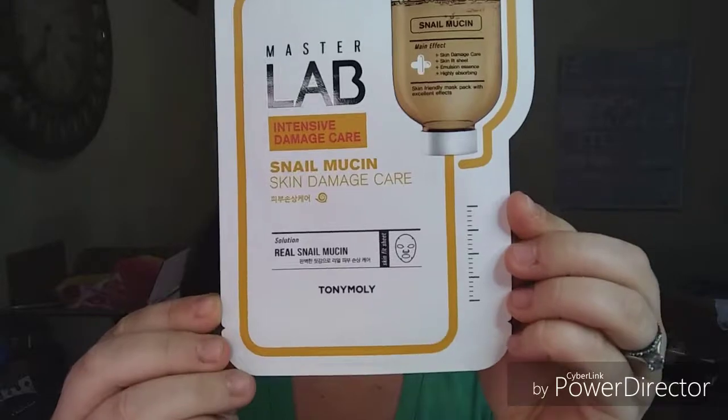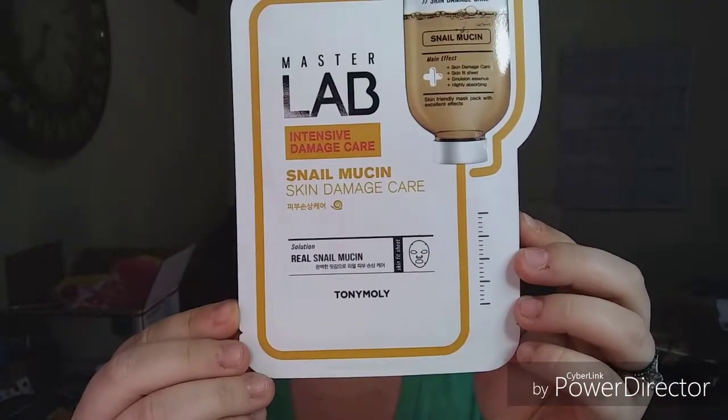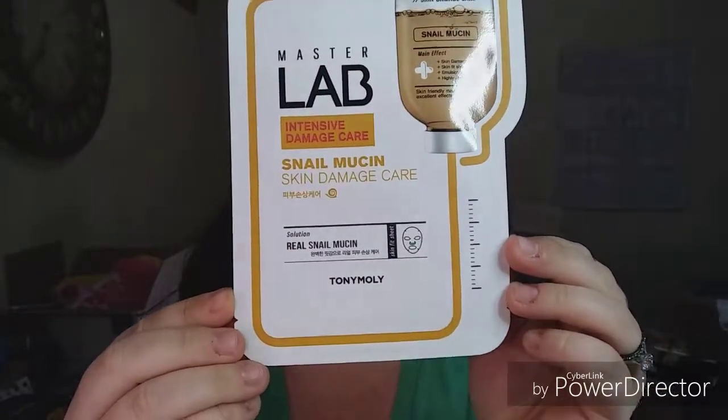Today we are trying the Tony Moly Master Labs Snail Mucin Intensive Damage Care.